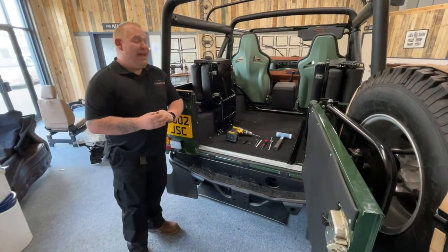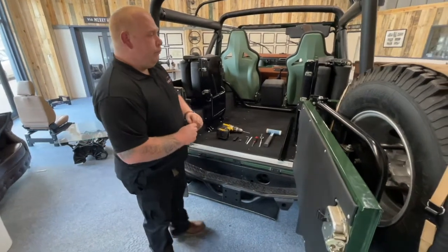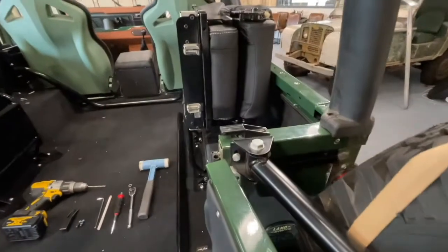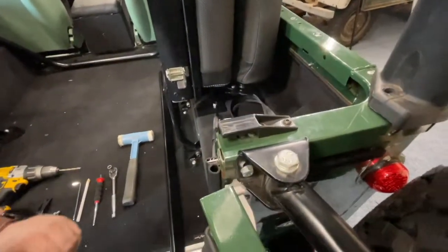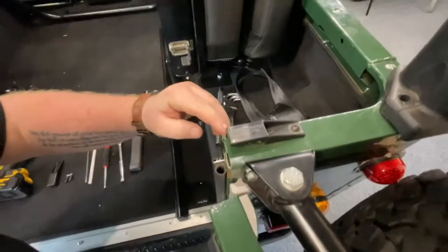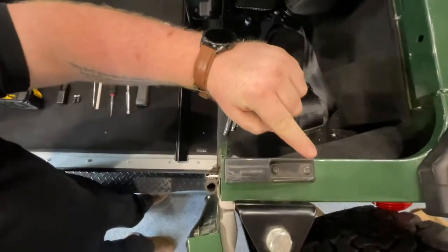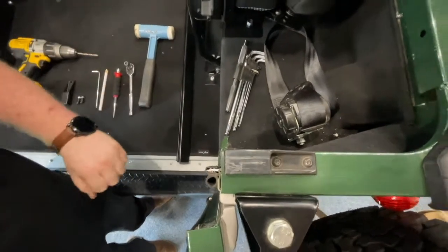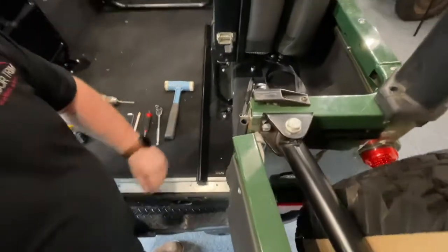Step two: we're going to be fitting the rear tailgate bar clip. This one has been fitted onto the vehicle but we are going to show you how to fit it on the other side. When aligning, make sure you're flush along the rear of the body capping and on this edge, then mark with a pencil or a marker pen.